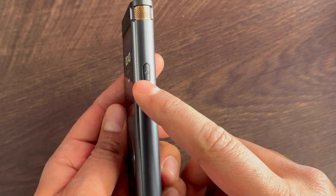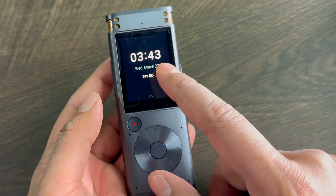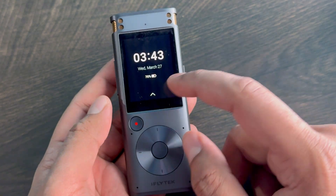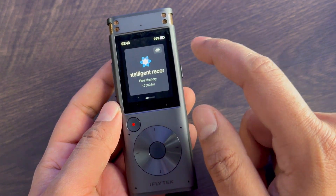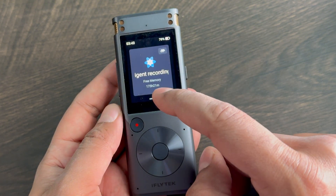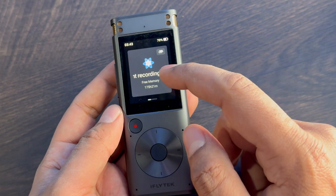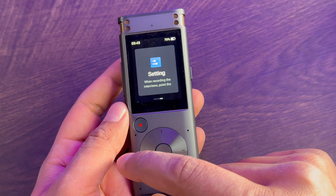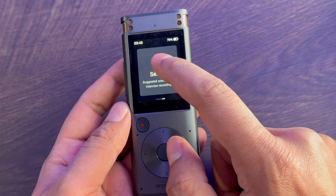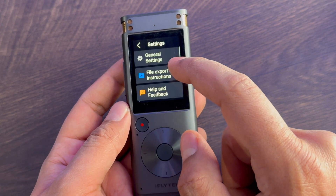Let's go ahead and turn this on. Off the back you'll have your time, as well as your date, and then your battery life. You can actually use the physical controls here or you can use the touchscreen. So you can swipe up just like that, and here's our intelligent recording — go ahead and start recording. And then swipe over here, we have my files, which is where it saves. And swipe again, shows settings. Before we go ahead and start, I'm going to show you a quick look at settings.